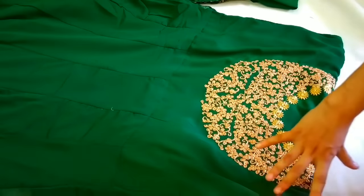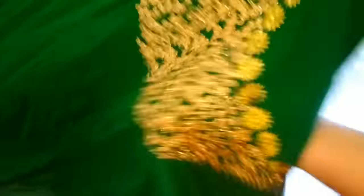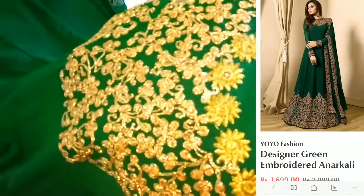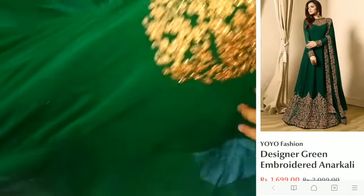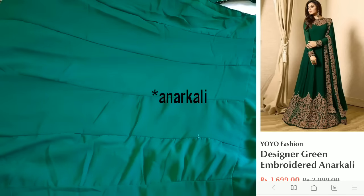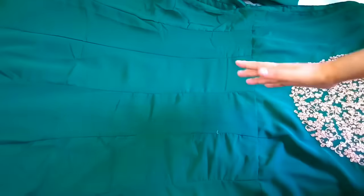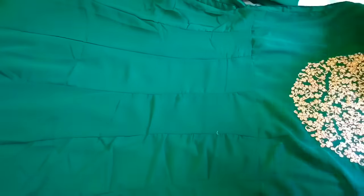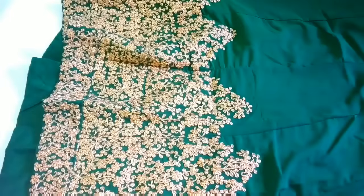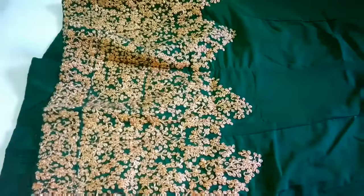It has been given a very beautiful work on the neck. This is a khalidar lehenga — in previous videos we also had a khalidar, and this is also a khalidar. Our body fitting is very good, plus we also get a lot of flow. So this dress is also very good.